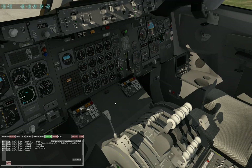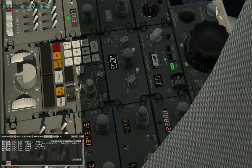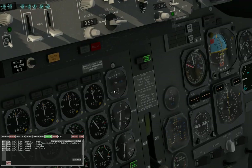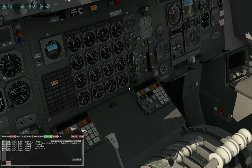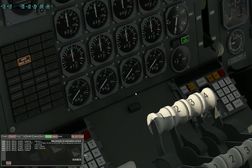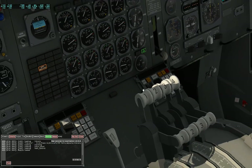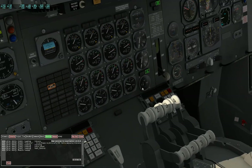EPR mode test. So we set EPR mode — let's say continuous. Now we have 1.28. Auto throttle — 1.28.